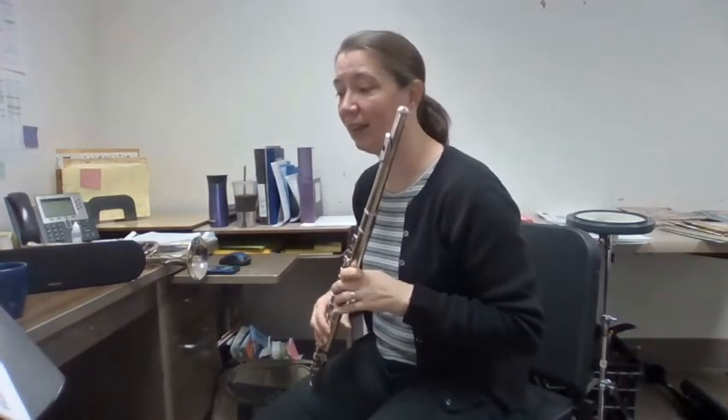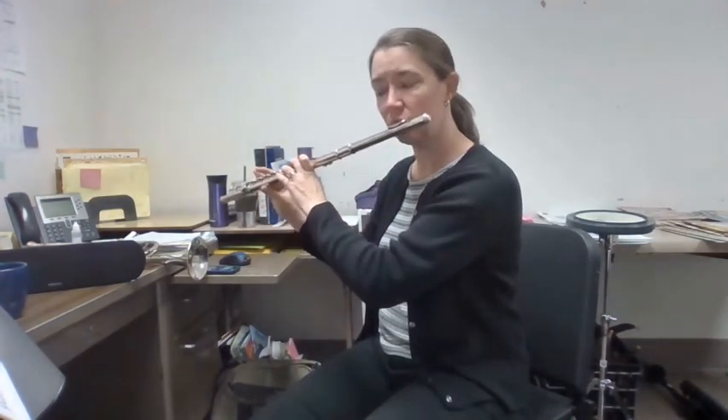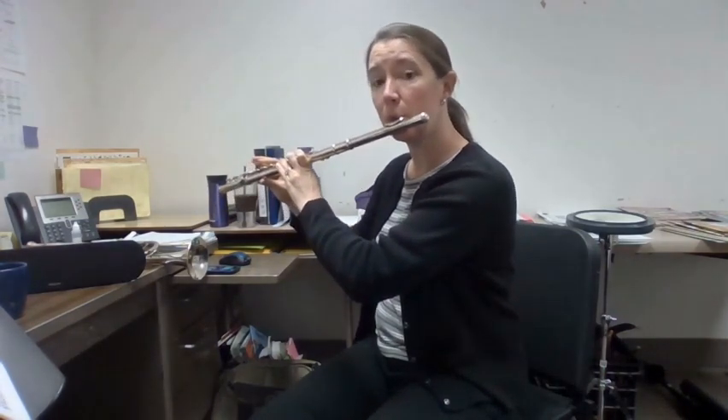All right, and last but not least, Her Majesty. One, two, ready, play. Bravo, bravo.